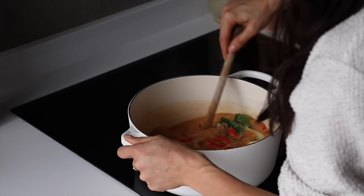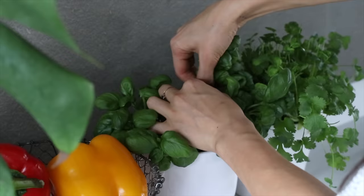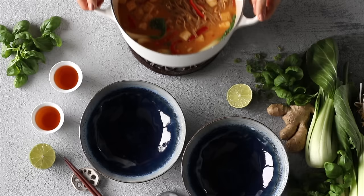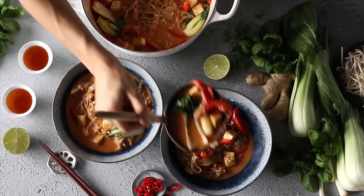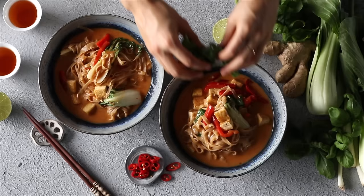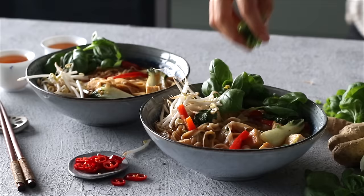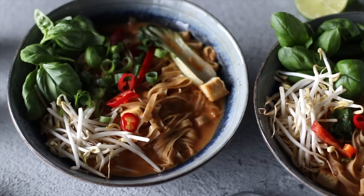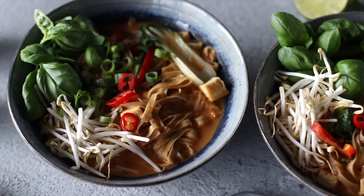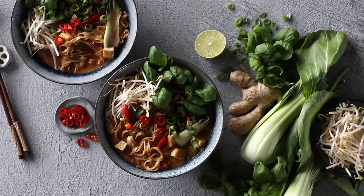Finally, after the three minutes are up, we're going to add the cooked tofu, and that's it. Just remove it from the heat, grab your garnishes, pour yourself some tea, and scoop up the slurp-worthy soup into some bowls. The toppings are the best part, so here we added some fresh basil, fresh bean sprouts, some sliced scallions, and you can also serve some fresh sliced chili or lime wedges on the side. We've got whole grains from the noodles, plant-based protein from the tofu, and plenty of veg and greens both added into the soup and garnished on top.